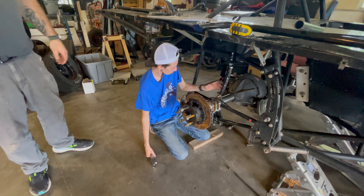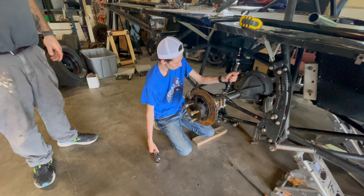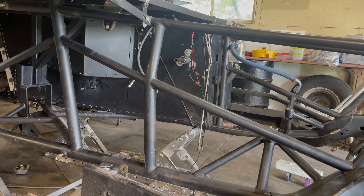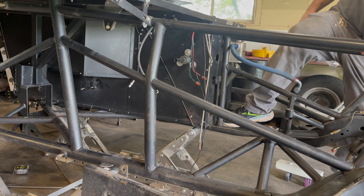I haven't set that yet — I wanted to get the bolt chain done before we set it. All right guys, we're going to put the mid plate in. We should keep picking away at this thing.